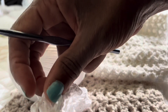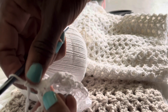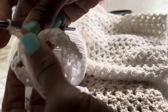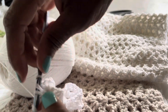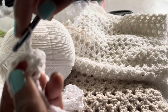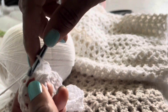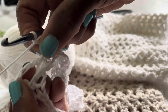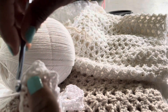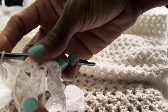We just did our last cluster and we have one stitch left. Do a double crochet into that stitch, then slip stitch to join into the third chain of the chain three from the previous round. Then chain three again — one, two, three — and here's where the fun part starts.